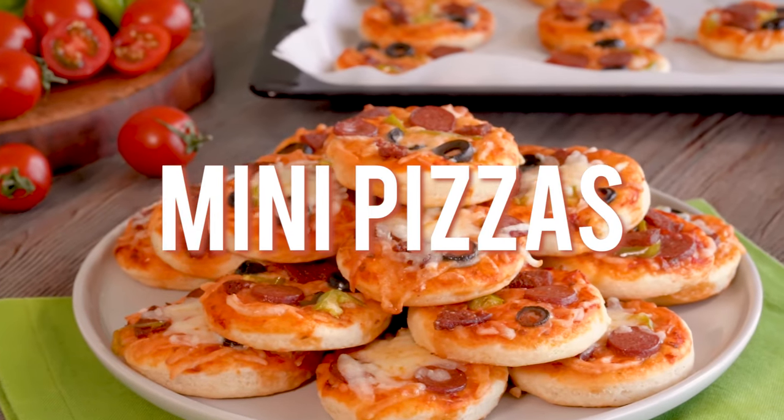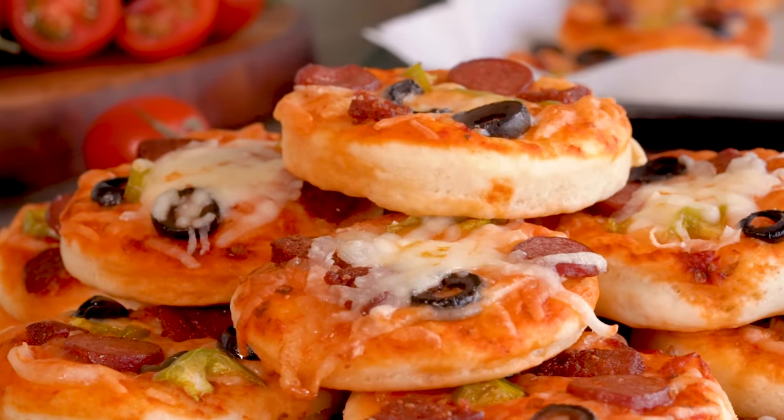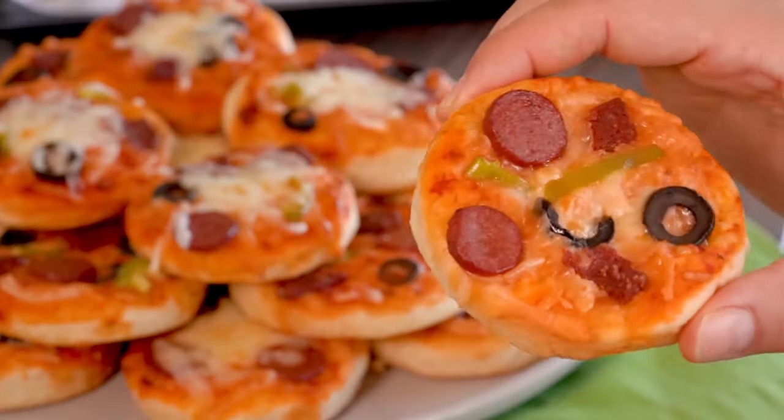Hi everyone, welcome to Nefis TV. Today I'm sharing with you a bite-sized version of pizza that will make everyone so happy. These little bites are perfect for parties, an easy pizza night, and even for breakfast. So here's how to make them.